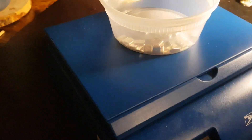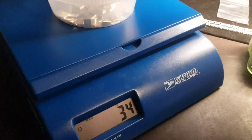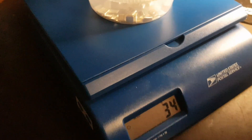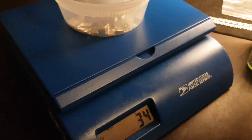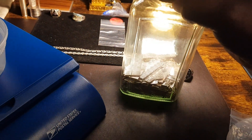Oh, there's two — missed two of them. And that's at 34 grams. That's 34. Now let's see what we've got with the small mother lode here.